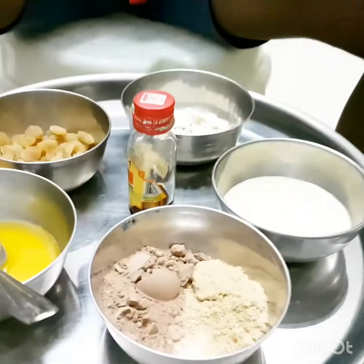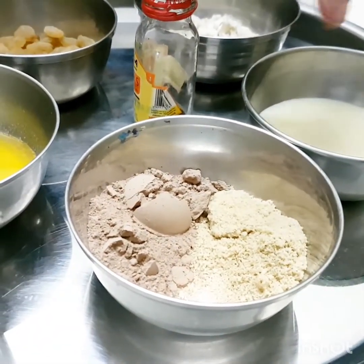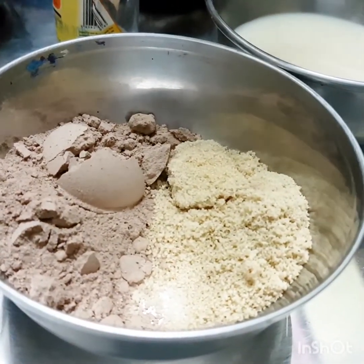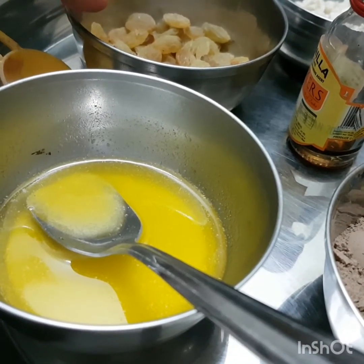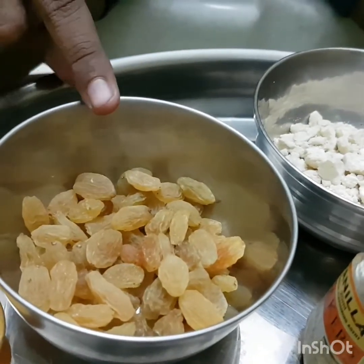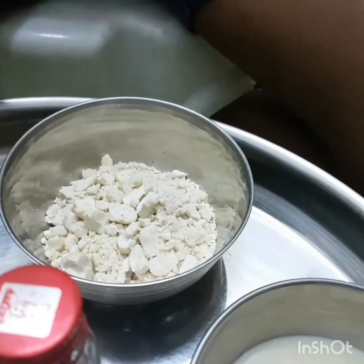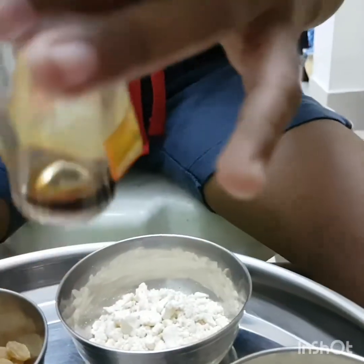Zoom in! We want one and a half teaspoon of brown sugar and two teaspoon of cocoa powder. And we want two tablespoons of melted butter and one-fourth cup of crushed cashew nut and one-fourth cup of raisin. Two and a half tablespoons of condensed milk and three to four drops of vanilla essence.